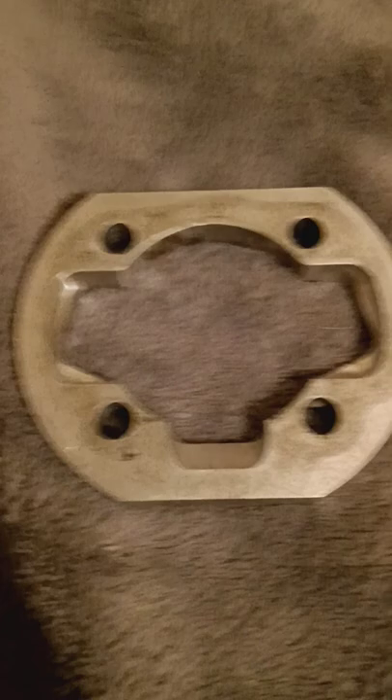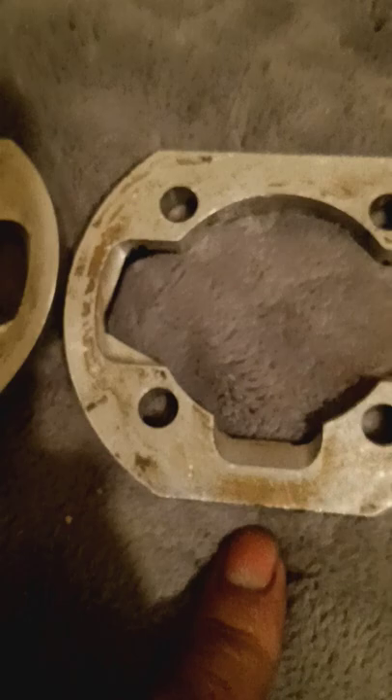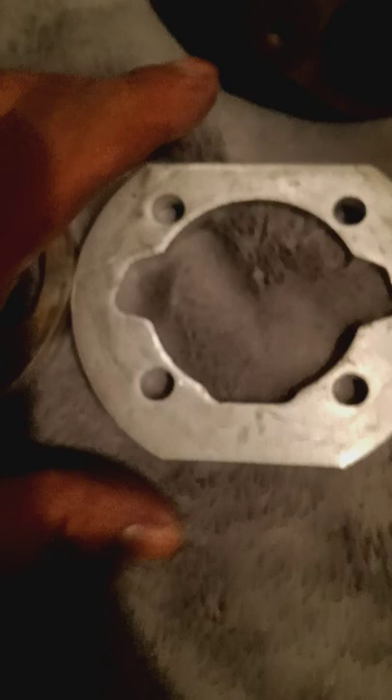What's up YouTube, I just thought I'd do a comparison of spacers from Smolik Performance. This one actually does not say Smolik Performance - I guess the newer spacers do. But this is a 40 millimeter spacer. You can see it has a cut for the transfer ports to match and a grind for the intake. That's why I chose this one.